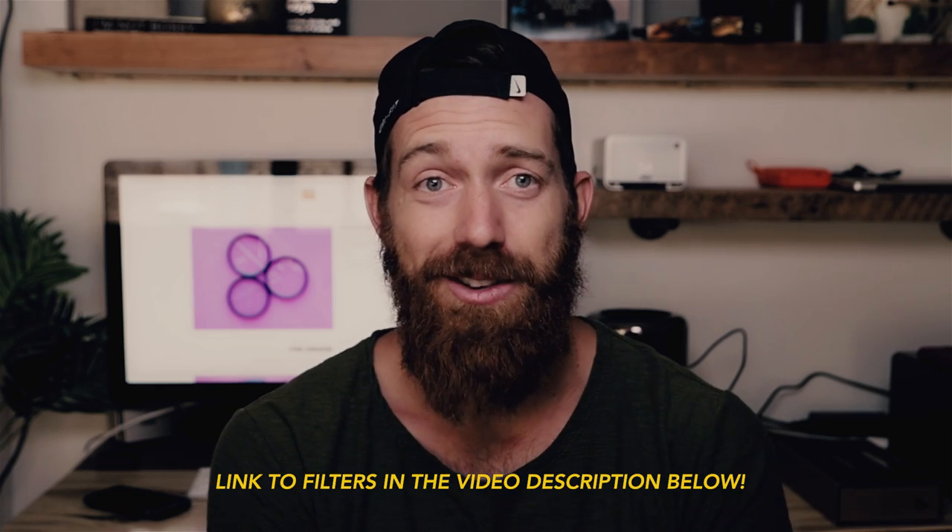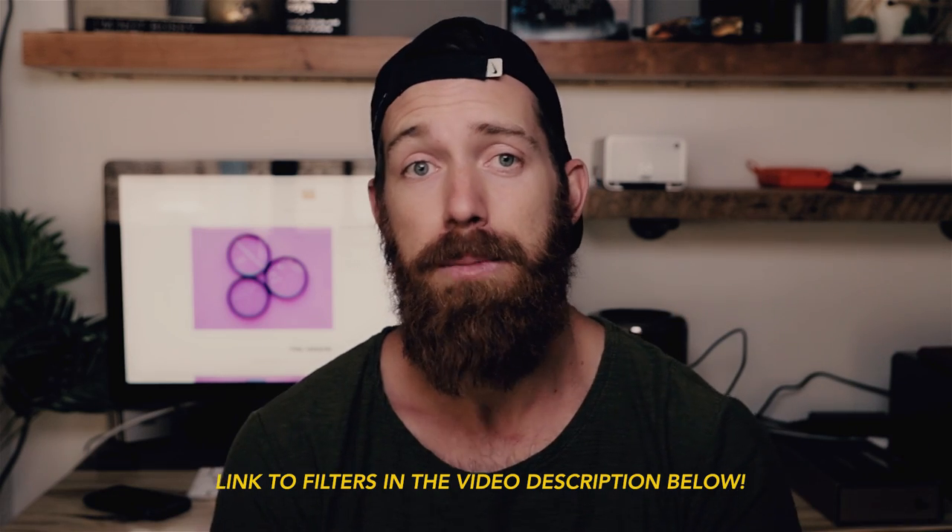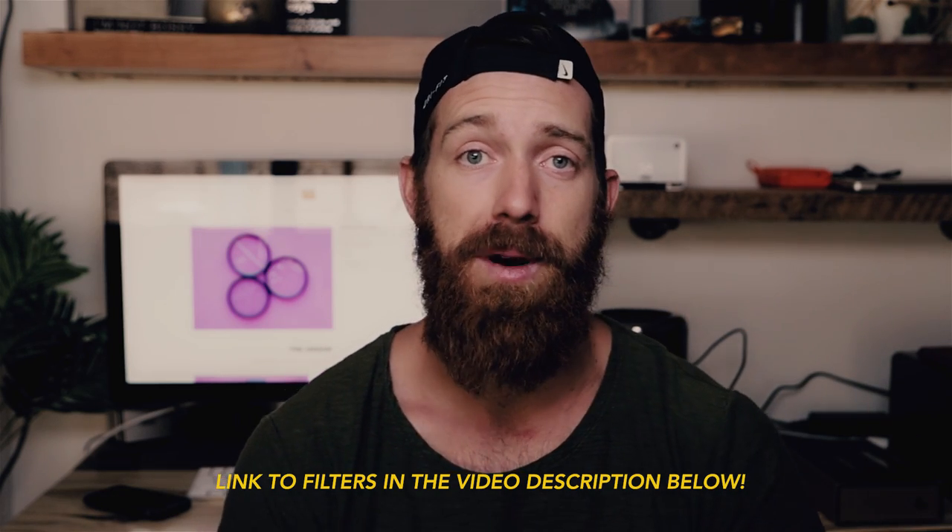That's all I have to talk to you guys about today. Super amped on it. If you want to learn more, check the description below. Appreciate you guys for watching. I'm Jacob Owens for The Buff Nerds. I'm out.